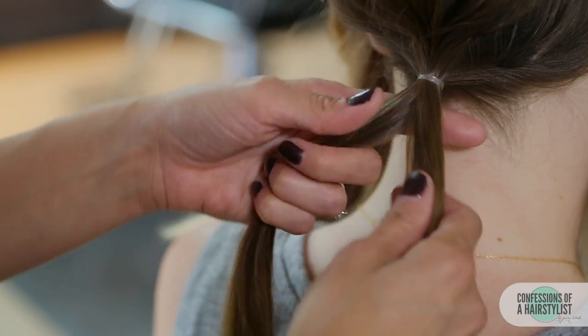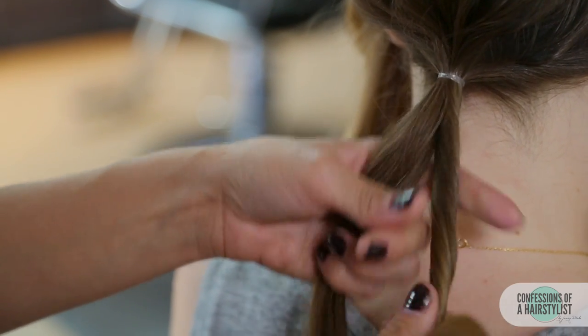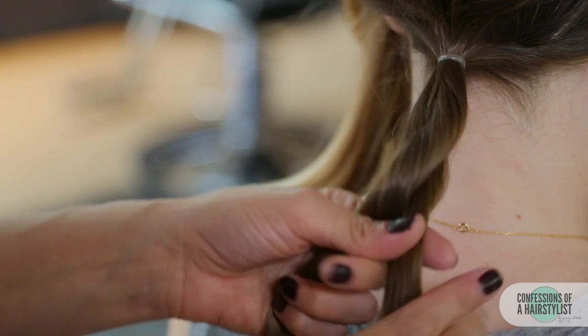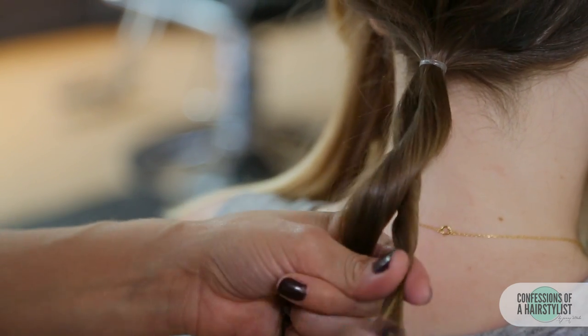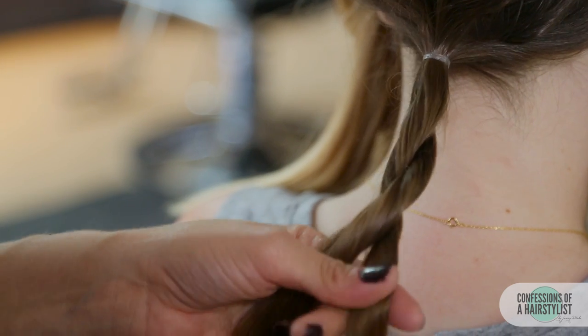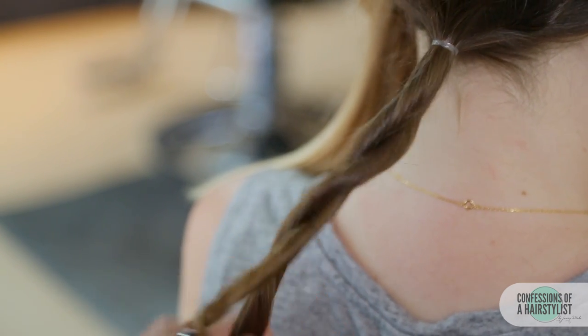I'm going to create our rope braid technique by splitting the hair in half, twisting over to the right and taking that section going over to our left. Now our left side is over to our right — twisting it to the right, going up and over to the left. Continuing all the way down and I'm going to secure the ends with an elastic.